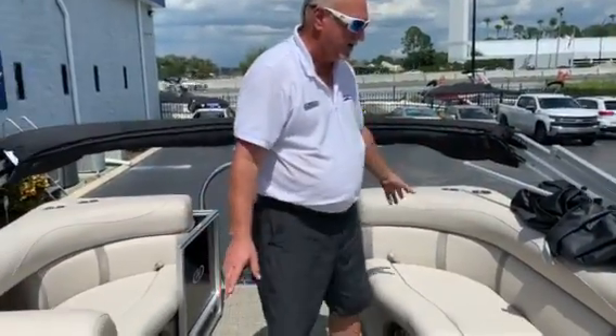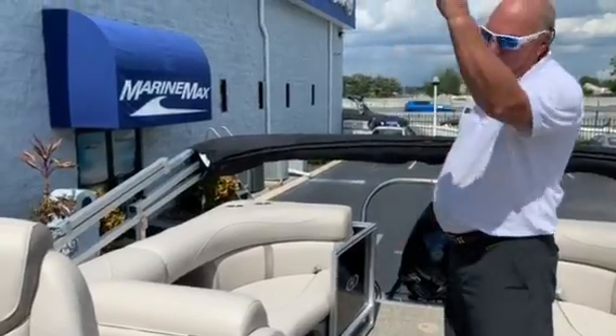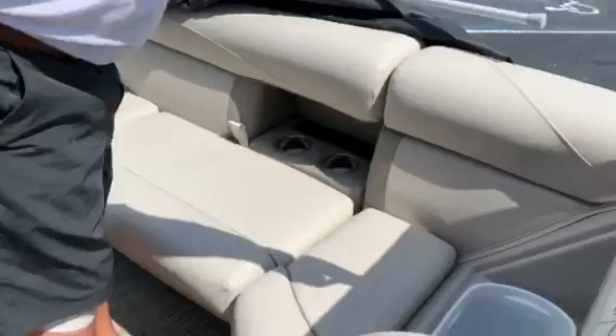Cup holders all over the boat. This boat does come with a power tower — push a button and it will come up. Also right here underneath the cushion is a garbage can.